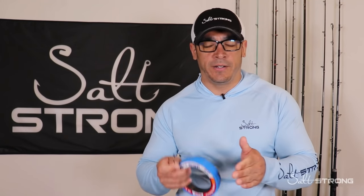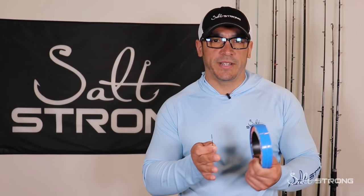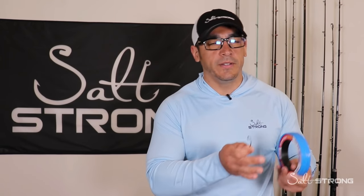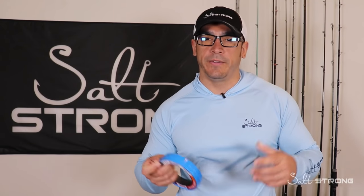You can use every piece of that mullet — don't toss anything out. I'll cut off the very end section of the tail and toss it out, but you can use the head, the middle section, and if the mullet's big enough you can use the tail section too. Just cut off the fan of the tail so that if you're fishing in current your bait isn't spinning around.